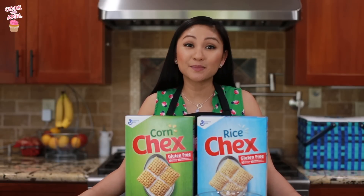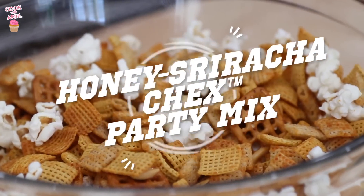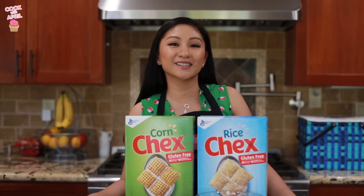On to the second recipe. Now we're going to whip up a Spicy Honey Sriracha Chex Party Mix for our picnic as well. This one is good for the adults. This recipe requires 2 kinds of Chex cereal — we'll be using both corn Chex and rice Chex.